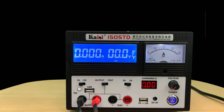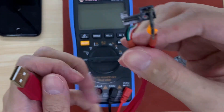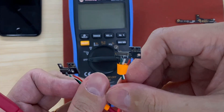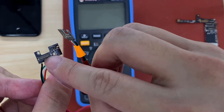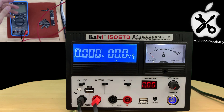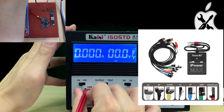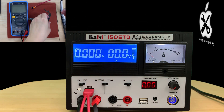I will show you how to use this one. If you have that kind of cable — this kind — the cable that comes with the charging FPC. This cable is from Qianli. You can use this to turn on the device.